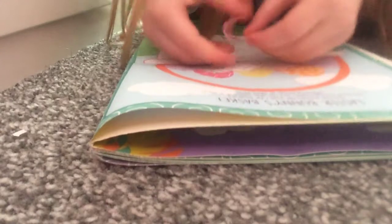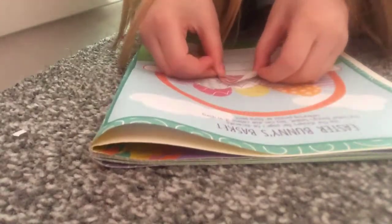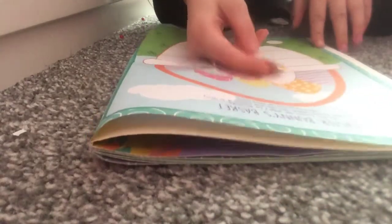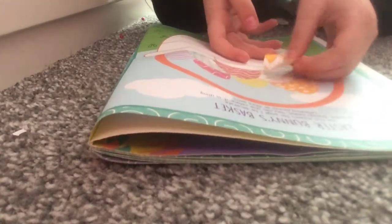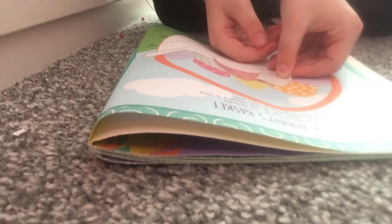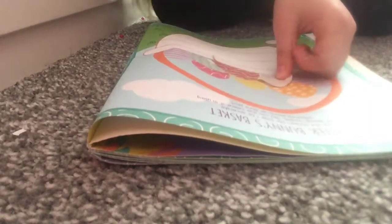I'm going to put... There we go. Which way is this going to go? I don't know which way this is going to go, because it's supposed to be this way. Fail! We'll have to do it this way. It's supposed to go this way!